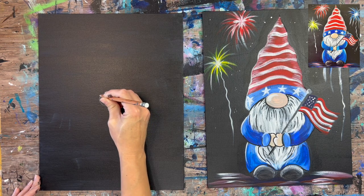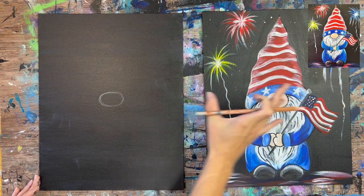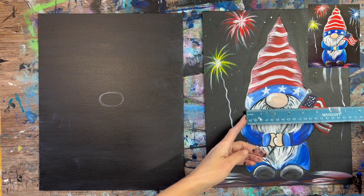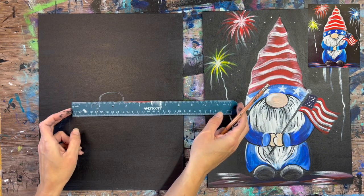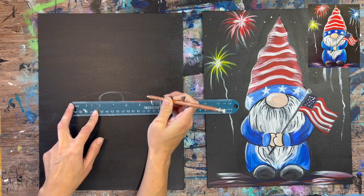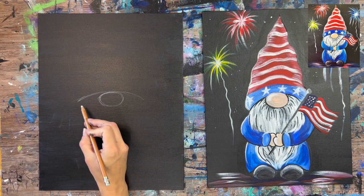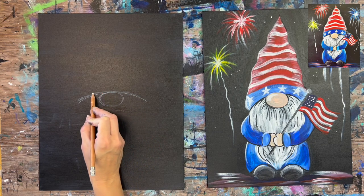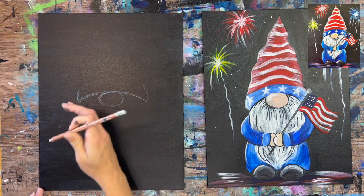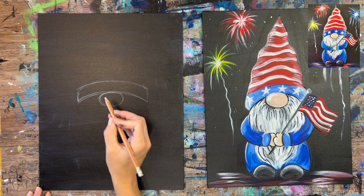I'm using a white chalk pencil. You can use a regular piece of chalk, but I like these chalk pencils because I can get thinner lines and draw more details. Then I'm going to do his hat. If I take my ruler and measure this, it's about five inches wide. I position it center and do the hat — a curved line over the nose, about five inches wide. You can make it wider or not as wide to your liking.